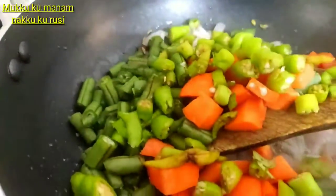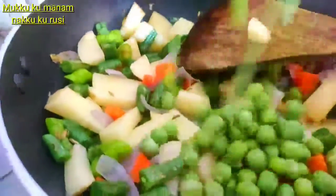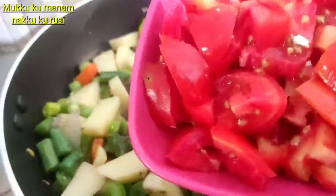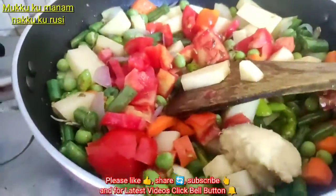Put the vegetables in the pan and fry them. Add 1 spoon and mix it.